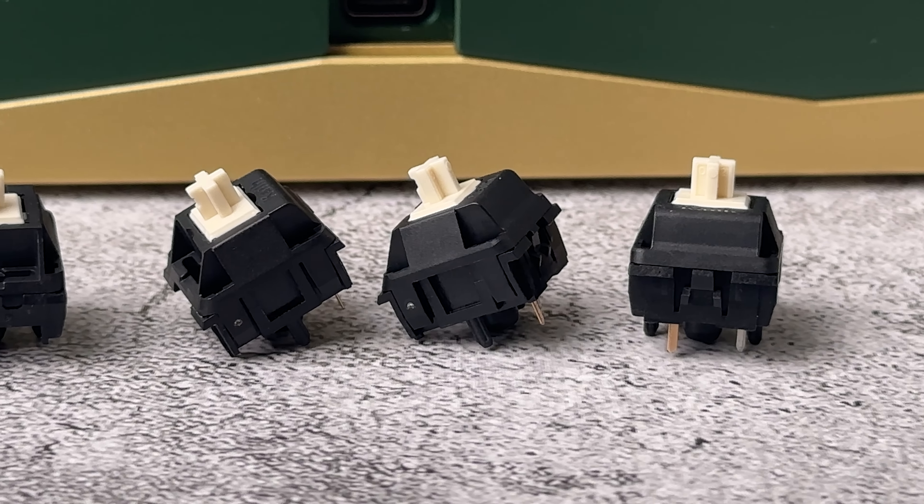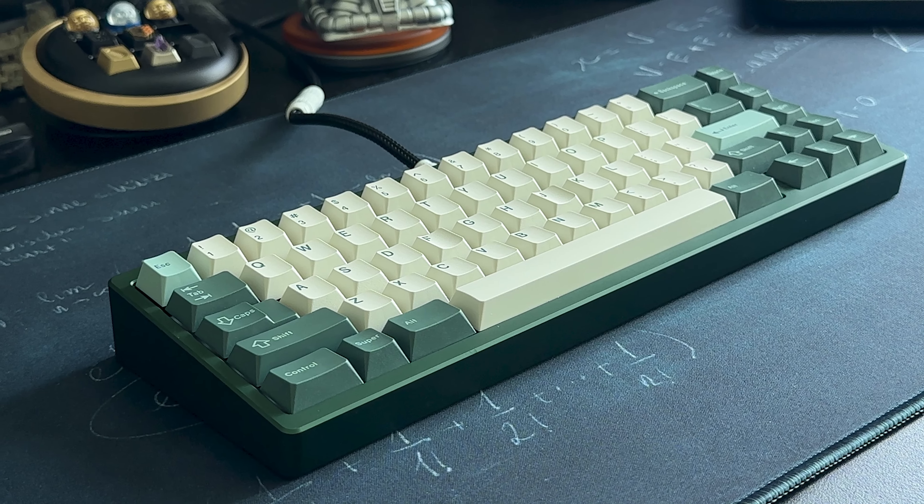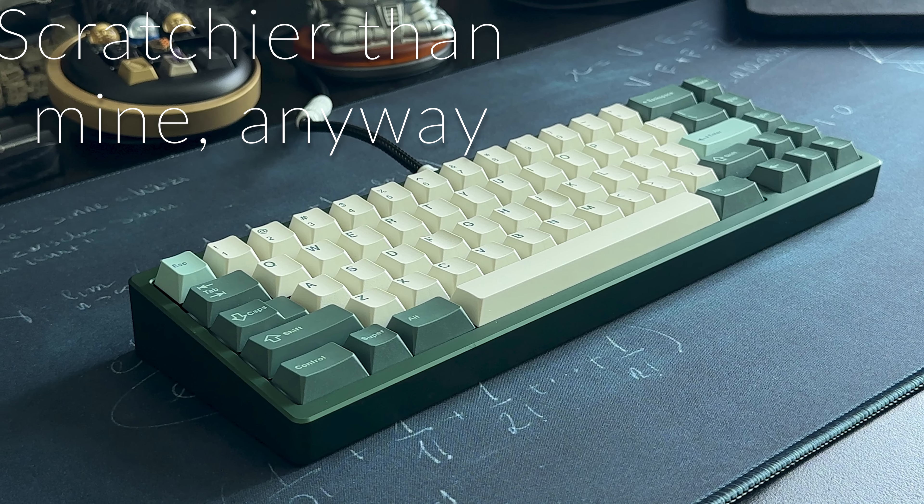KL's BCPs use the same cream stem, but have a travel distance of just 3.5 millimeters. And they're even scratchier than the originals.